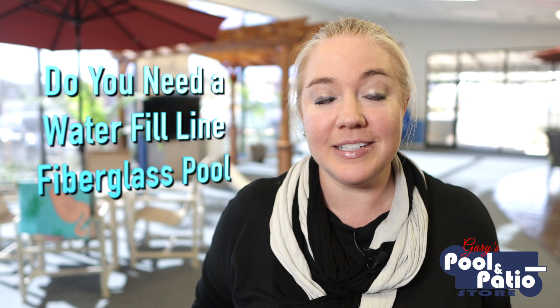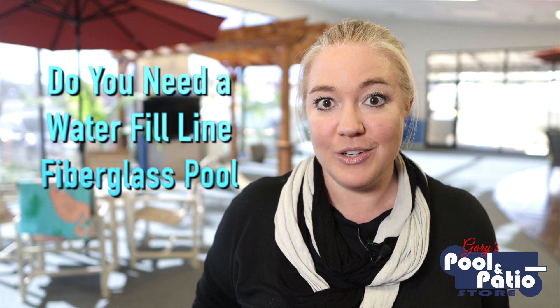One question we often get is about the water in the pool and whether or not you need an automatic fill line to keep the water at the optimal level. So today on Pool Talk with Trish, we're going to talk about whether or not you need to add a water fill line to your fiberglass swimming pool. So let's dive in.